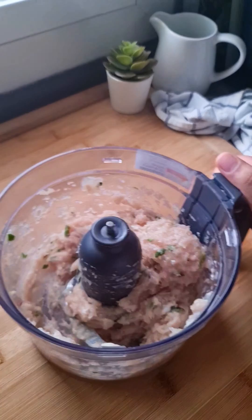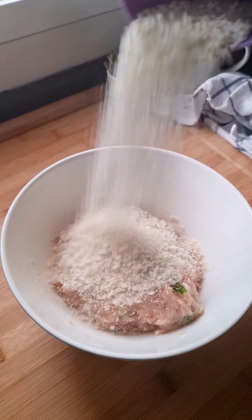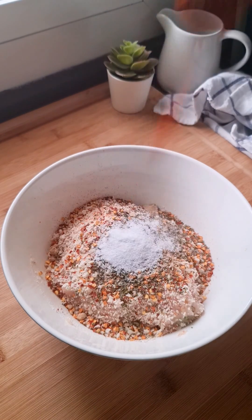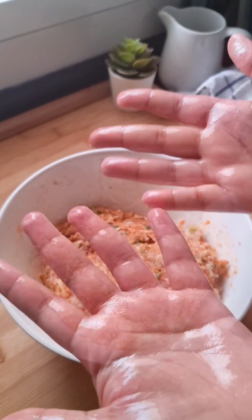To make this, grind chicken breast and chilies in a food processor until you get a smooth paste. Transfer to a bowl and add panko, chili flakes, parsley, garlic powder, chili powder, and shredded cheese. Give it a good mix, oil your hands, and shape lemon-sized balls into donuts.